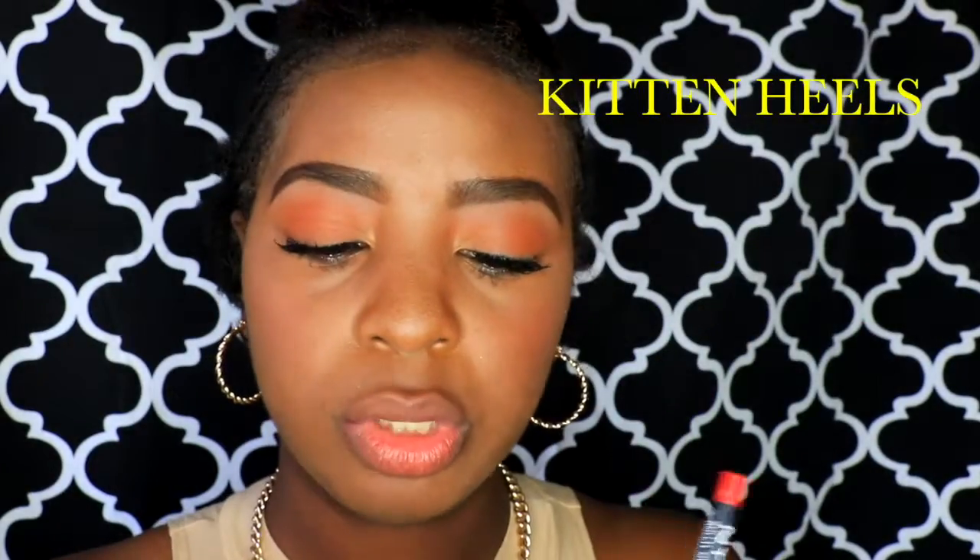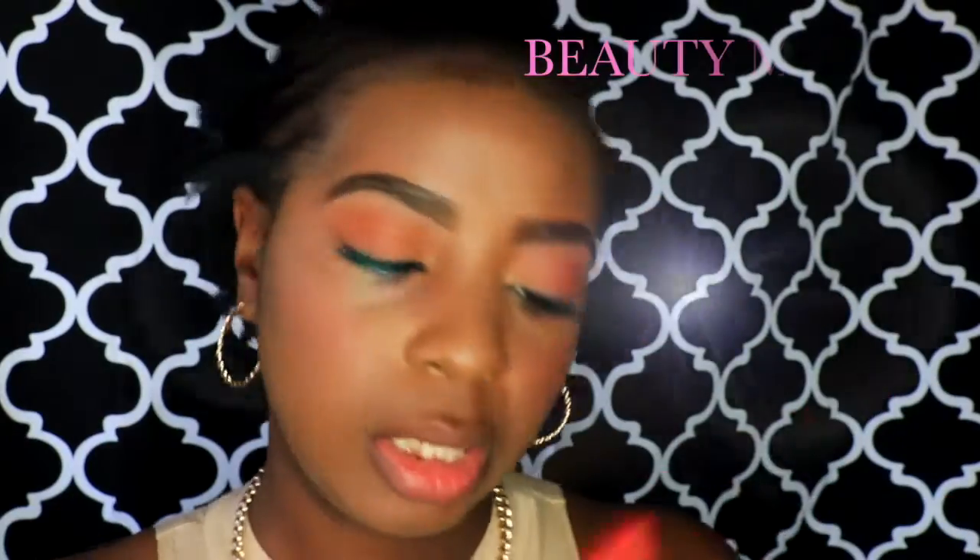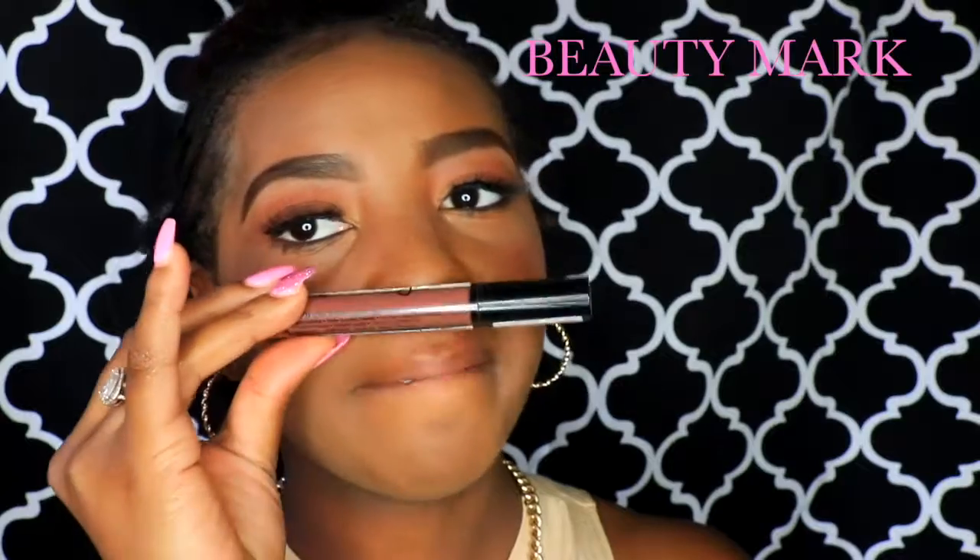I'm going to do this brown liquid lipstick from NYX — both NYX products. This red liner is called Kitten Heels from NYX, and then I'm going to use this liquid lipstick from the lingerie line from NYX, and this is called Beauty Mark, my favorite.